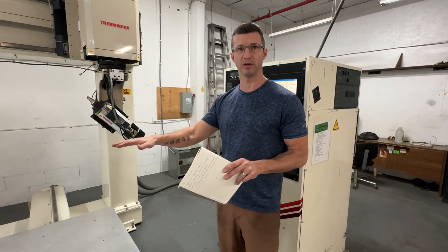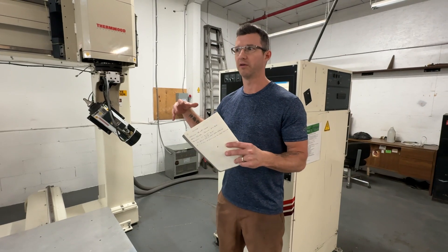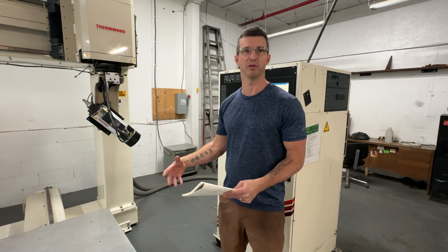The tables moved separately, the head moved and spun — that was kind of the first thing of the day. Turn the machine on.